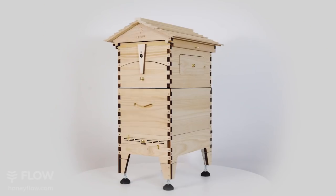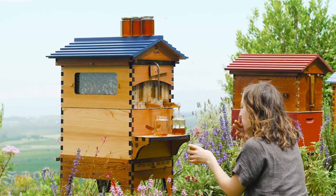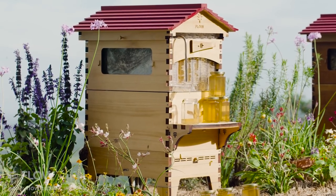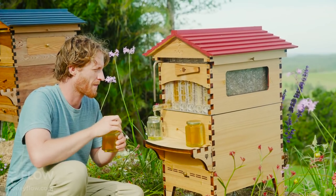Here it is — Flow Hive 2 in Araucaria. Let's take a look at the new features. Made here in Australia and manufactured using precision laser cutting, we've redesigned it from the base up, all made from highly durable, sustainably sourced A-grade Australian Araucaria.